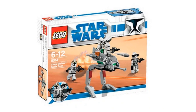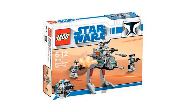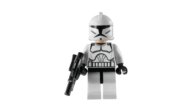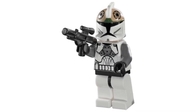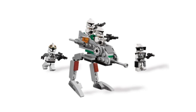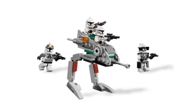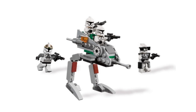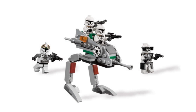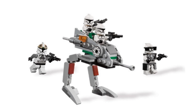At the first spot, we have the Clone Wars Animated Troopers Battle Pack, set number 8014. This is my favorite battle pack of all time. You get three regular animated Clone Troopers and one animated gunner. I don't think the parts have great standalone usage, but you could create something pretty cool if you get this in higher quantity. Overall, it's a great battle pack — and if you have one, don't sell it.